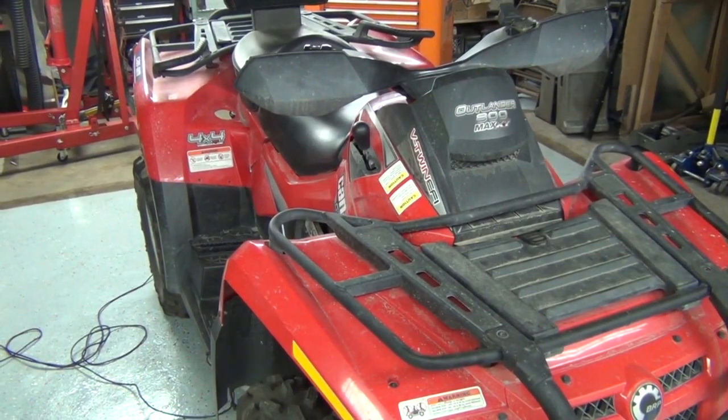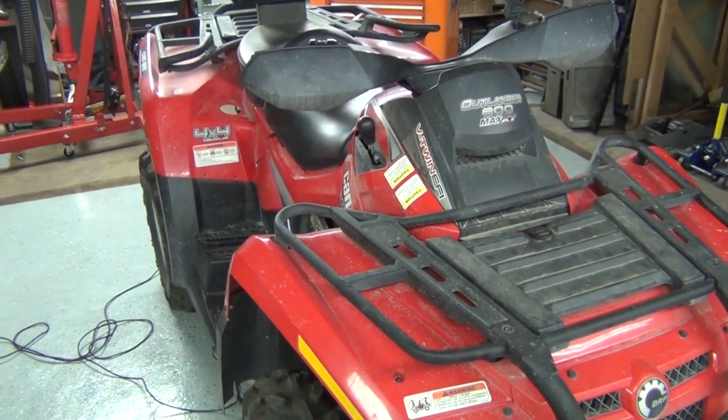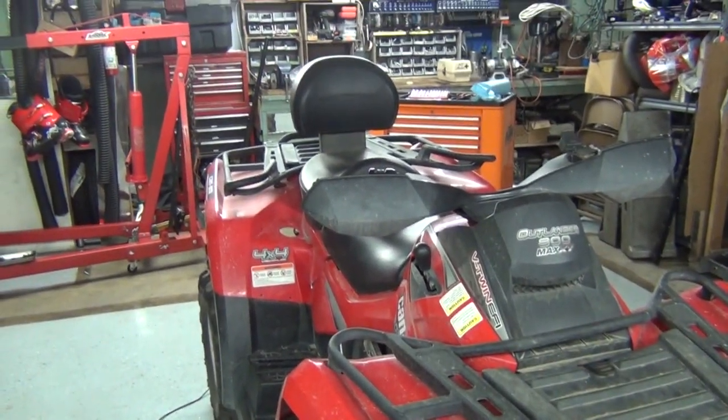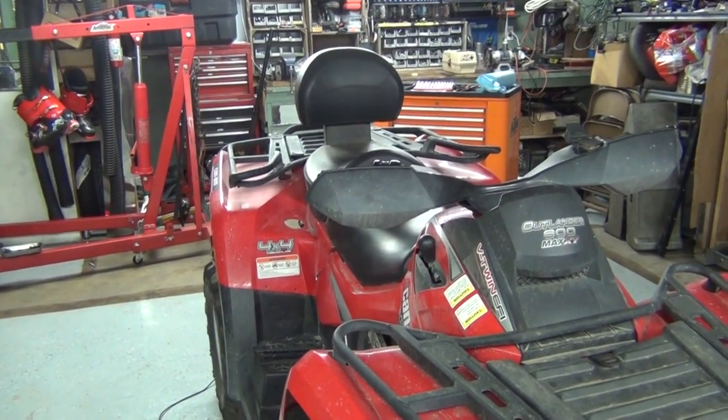Here we have a 2007 Can-Am Outlander 800 Max XT. This means it's got an 800cc engine and an extra seat.